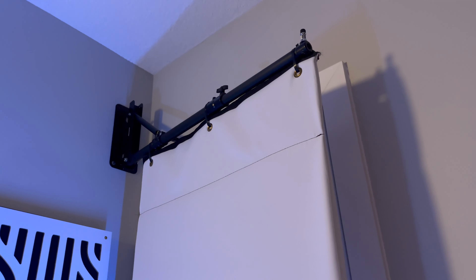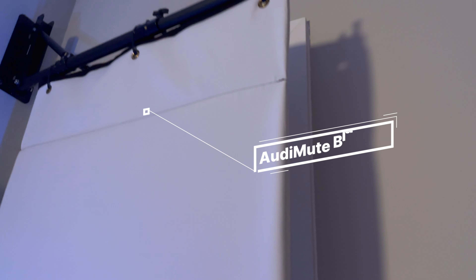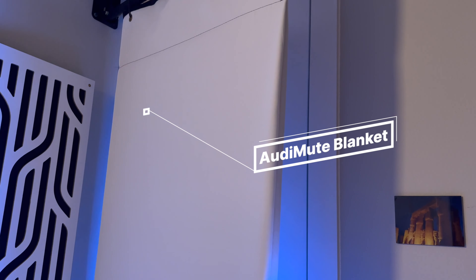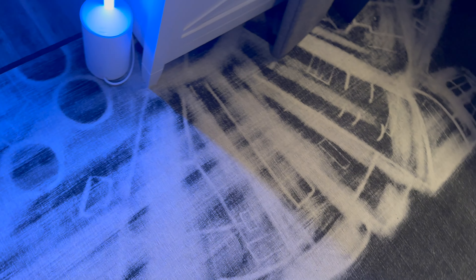I also have this sound blanket from Audimute on a swiveling arm. It does creak a little bit, but this sound blanket reduces any echo or harsh noises that might be reflecting off the door and helps absorb more reverb. Finally, you have to think about the floor. Carpeted floors are ideal, but if you have hard floors like this one, you definitely want to get a rug large enough to cover most of the floor to reduce echo and reverb — and you can even get a cool Star Wars themed rug like I have here.